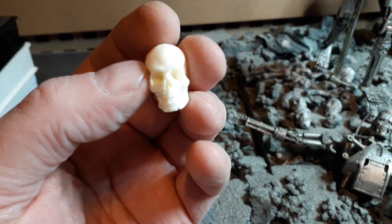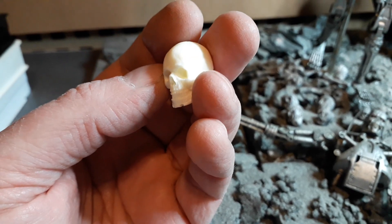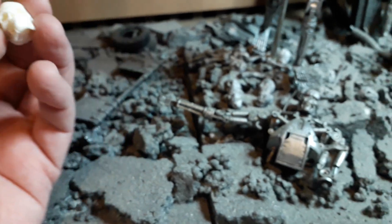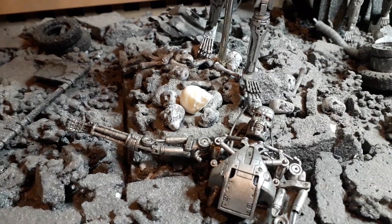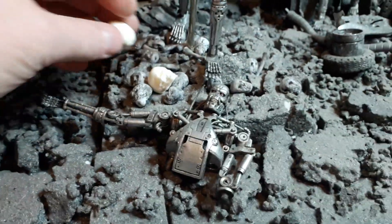NECA are taking care of that. I've re-sculpted — I should say recast — a load of skulls, so I'm going to get rid of the old ones and get some new ones in there.